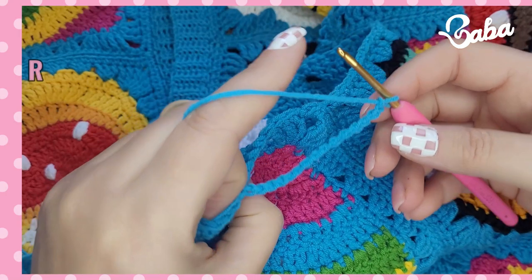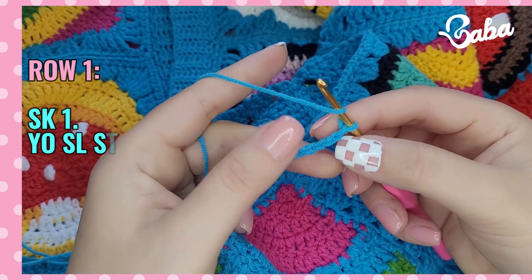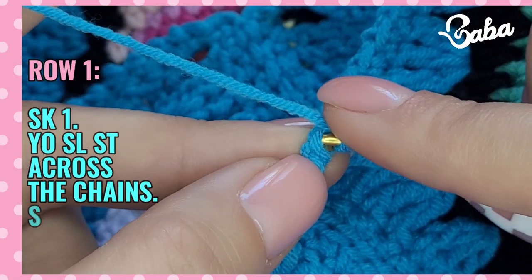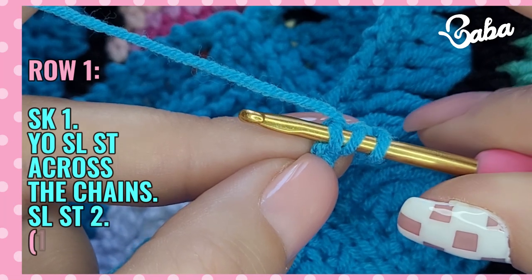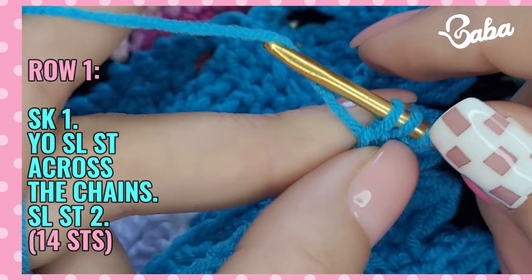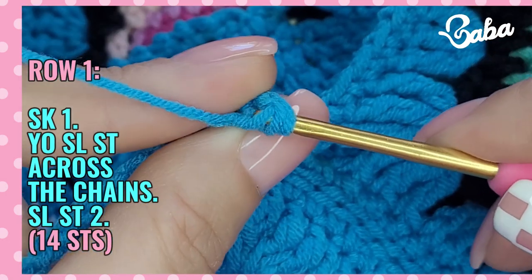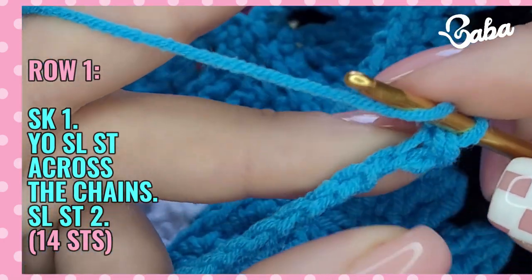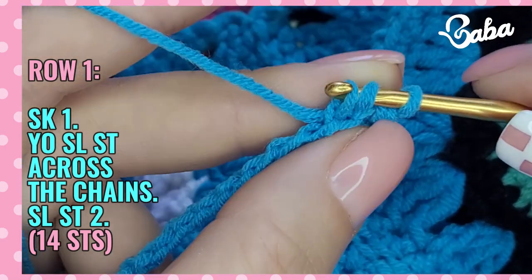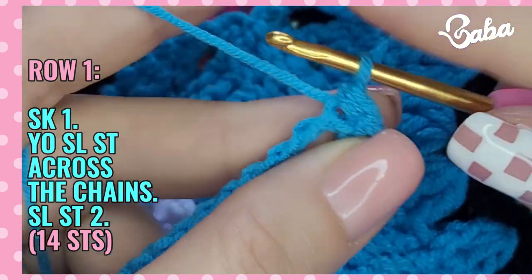I'm just turning like this to be able to work into those bumps on the back. I'm going to skip the first chain and into the second one I'm going to do a yarn over slip stitch. For the yarn over slip stitch, we just do yarn over, insert our hook into the stitch or chain, and then pull a loop — we have three loops on our hook. But instead of yarning over and pulling through as we would for a half double crochet, we just take this little loop and pull it through the other two.